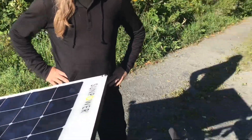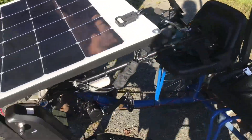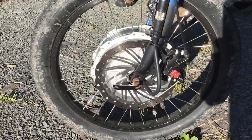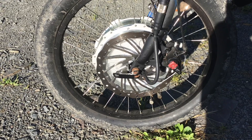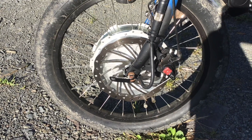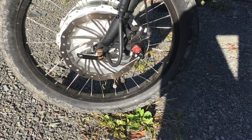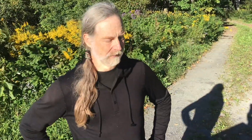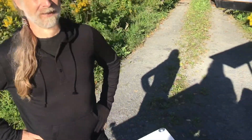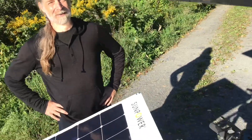He welded a custom front brake here that looks like a huge rotor — 180mm with what looks like a BB7 cable brake, so that really helps. Originally it came with a drum brake on the front, and it has coaster brakes on each rear wheel, which were totally inadequate for getting down hills.